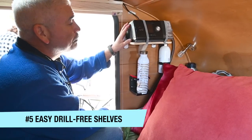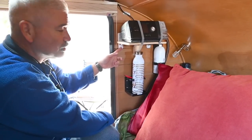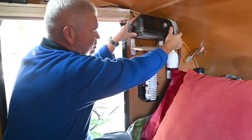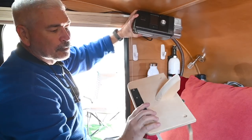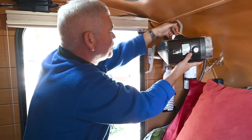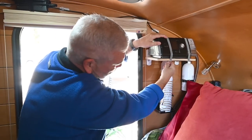My wife has a CPAP that she has to use every night, and it was very inconvenient to have it on the shelf back here on the headboard. So I made her a shelf that hangs up with the big command hooks, and it has a piece of velcro that runs across the bottom along with velcro straps. When it's not being used and we're traveling, it can simply be taken off and stored out of the way, and when you want to use it just put it through the holes, set it up, and strap it down.